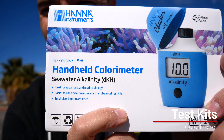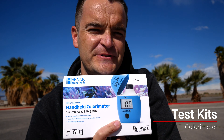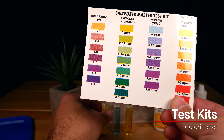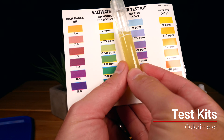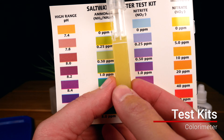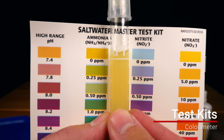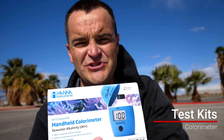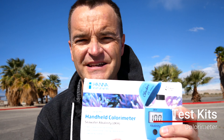Colorimeters — I don't really recommend these for beginners just because they're expensive. They're awesome because you can get much more accurate test results. With standard test kits like the API master, Red Sea, or Nyos, you're looking at the color of a vial and comparing it to a color sheet — it's not going to be super accurate. What Hanna colorimeters do is read the color for you. Eventually, once you want more accuracy or have a little extra money, you might as well pick one up.